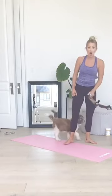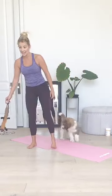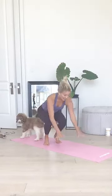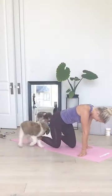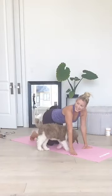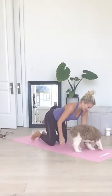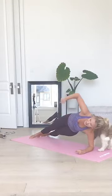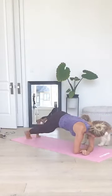Next one — Forearm Alternating Side Plank is the movement. Get ready to come down onto the mat. Your forearms are down on the mat. You're going to twist one side and the other.